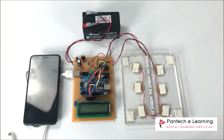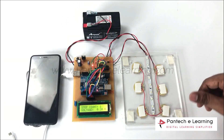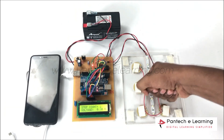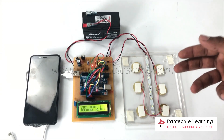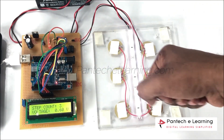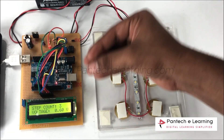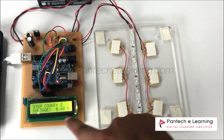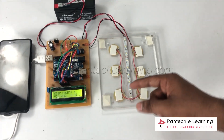Now we will go to the working of the project. Whenever you walk and give pressure to the piezoelectric sensors, voltage is generated. That voltage is accumulated and the voltage detected from the battery will be displayed on the LCD screen, along with the step count.